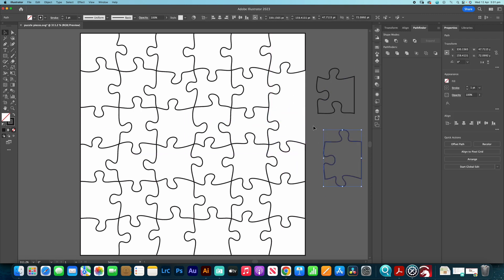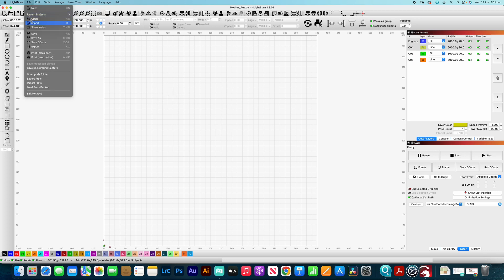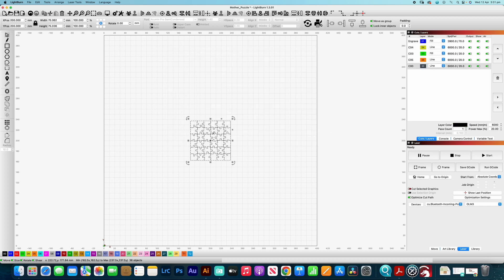Let's jump into Lightburn and get started on designing this Mother's Day puzzle. The first thing I'm going to do is grab my puzzle pieces that are separated — that's an SVG file as well. I'll open that one, and you can see that there we've got those puzzle pieces. I can individually select those pieces, which is exactly what we're wanting to do.